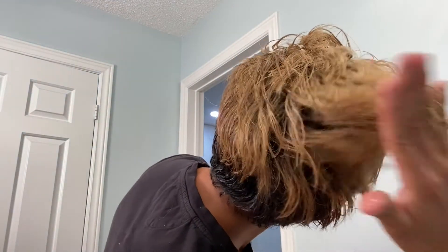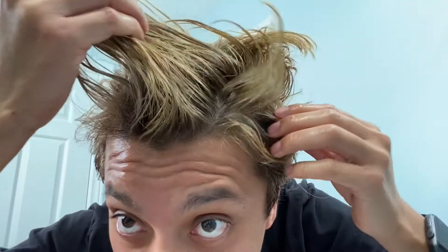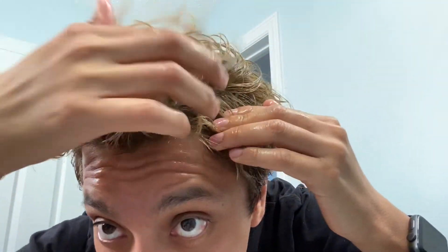After applying all the coconut oil, as you can see it's greasy now. I rubbed it in and massaged the scalp for a long period of time, and then worked it throughout the hair as well. It looks so good.